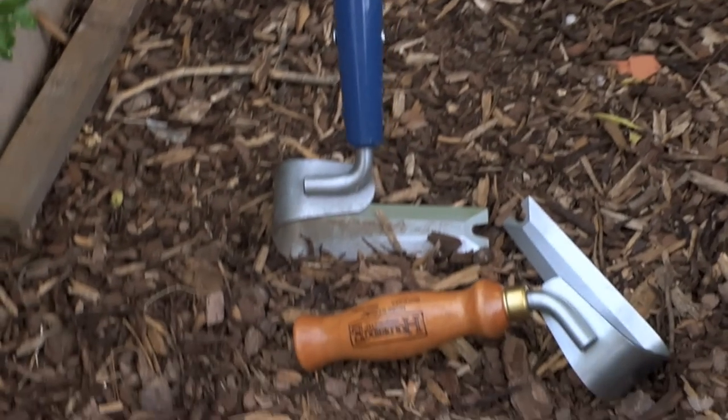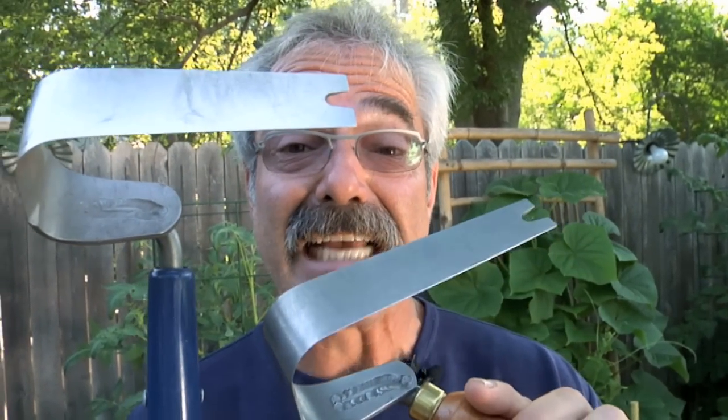The handle of the Heron is solid ash, and the one on the Hummingbird is made of cherry. In short, these babies are built to last a lifetime, which is why they come with a lifetime guarantee.